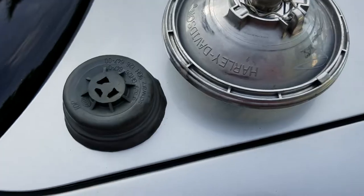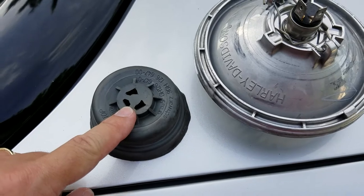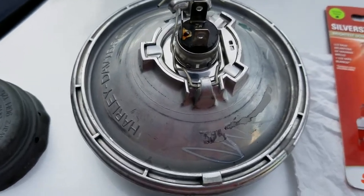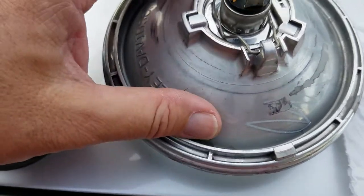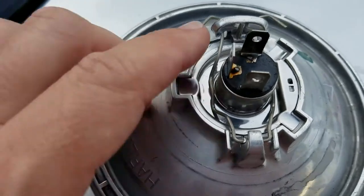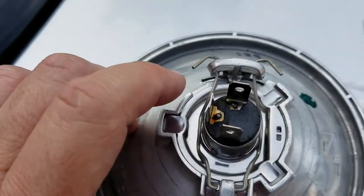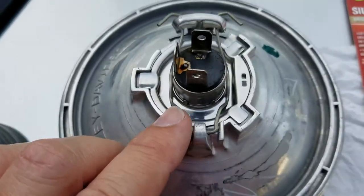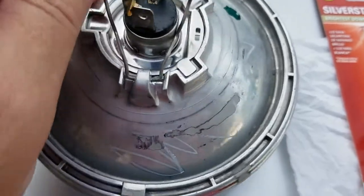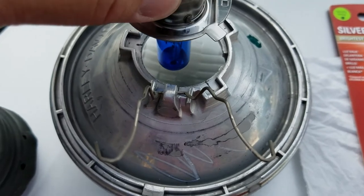Next, it's really simple — you press down on both of these right here. See how it's hooked on there? You bring each side over to the side, and that's going to release the bulb holder. After you release that, this will pop back, and the bulb will just come out.